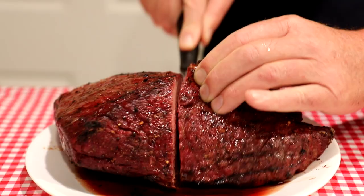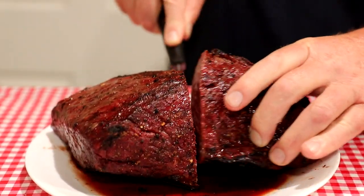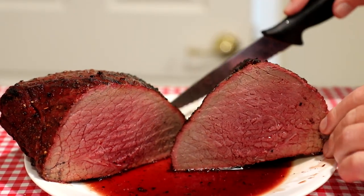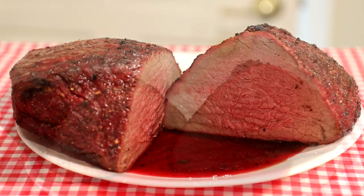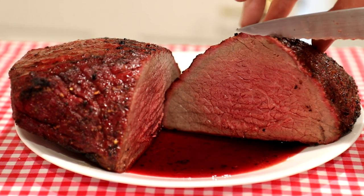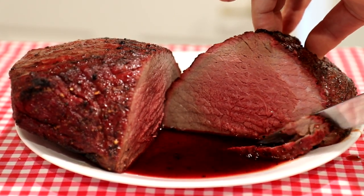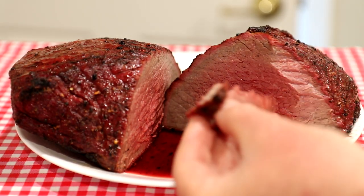I'm cutting it right in half and we'll see what it looks like in the middle. That looks pretty good to me — it looks pretty juicy. I don't think this type of roast will be very tender, but we'll slice a piece off and try that out. Not super tender, but the flavor is really good. I can make some pretty good sandwiches with that.